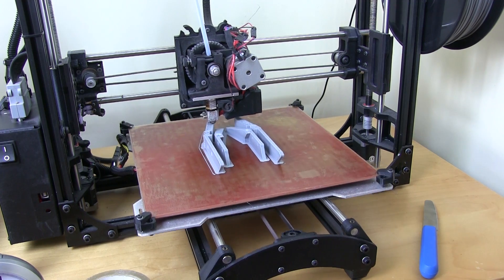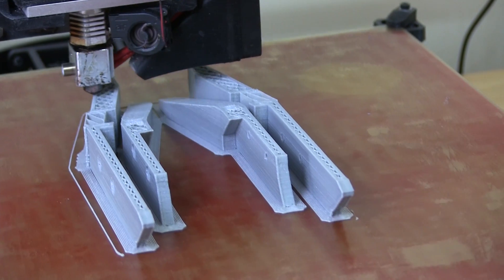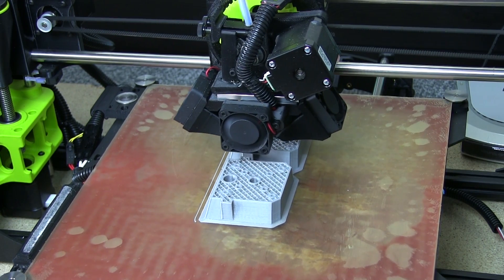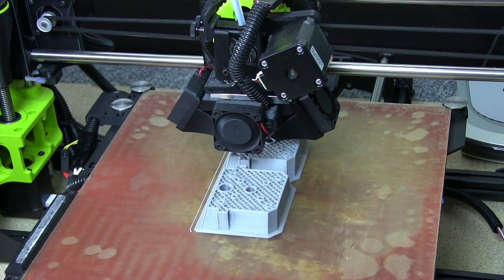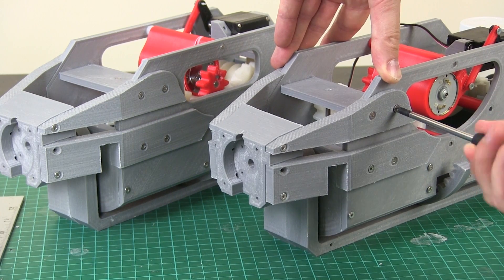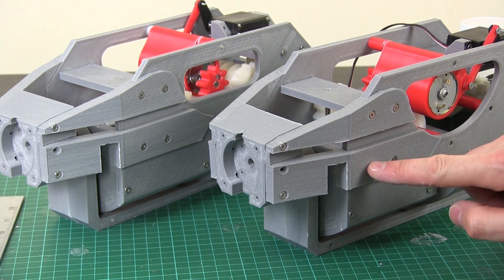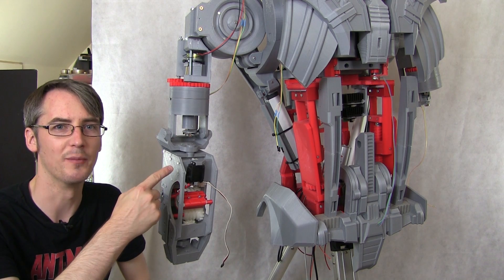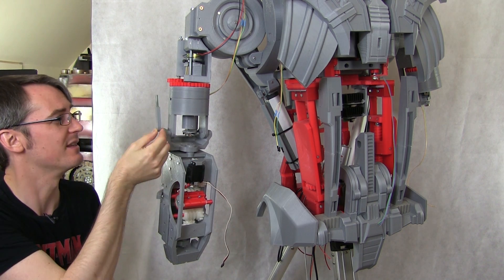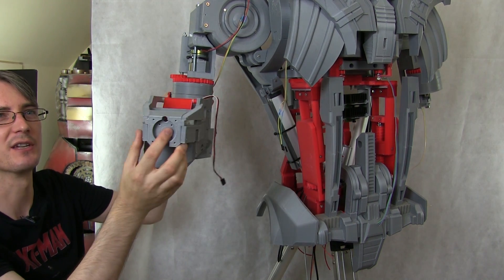Here's one of the forearm sections that holds the hand on. And these are the end parts which hold the series elastic actuator for the wrist. So I've got these fronts on — I remembered the countersinks this time. I fitted the forearm now so all the parts are done. I put these parts on with little bits of studding that screw into the upper arm. Now we can see that it hinges quite nicely — this piece rotates around.